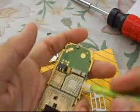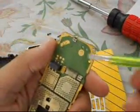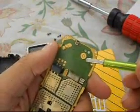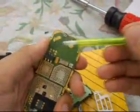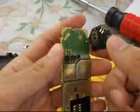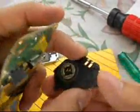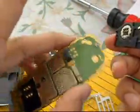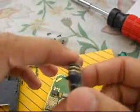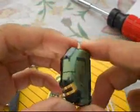These are the battery terminals. This is the power-on switch. These connections are for the antenna, and these are for the speaker. I don't think I should open it further because if I open anything else I would damage the parts.